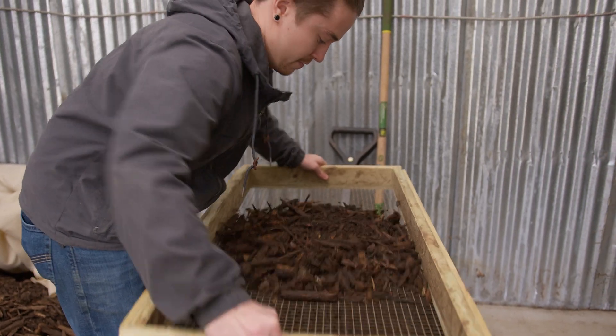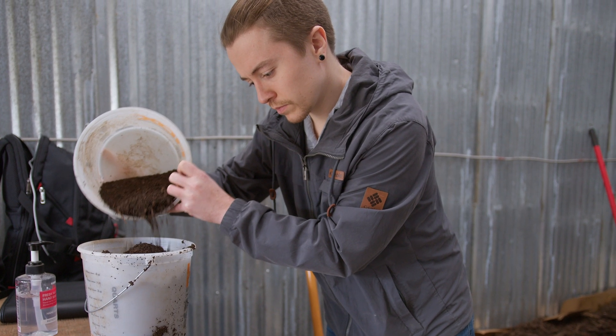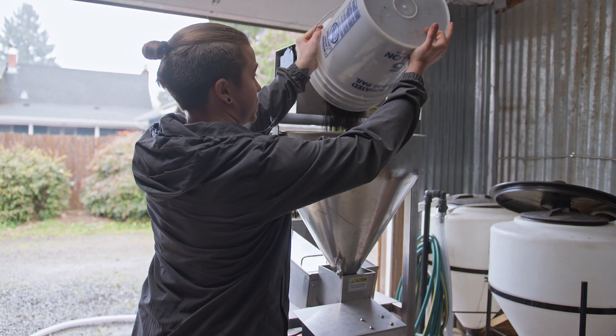They ran 10 pound batches of compost through the bio extractor at five different auger speeds and extracted a batch of compost using the brewer method as a control.